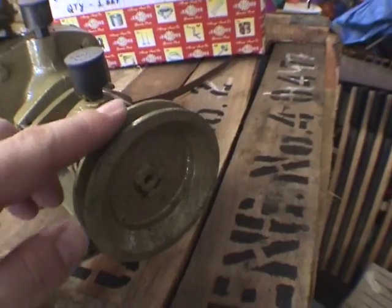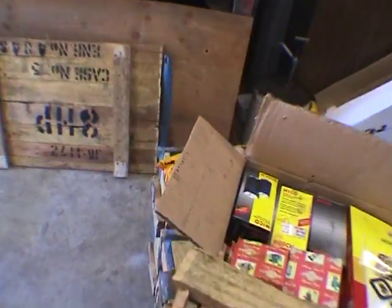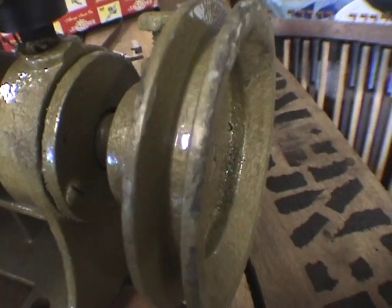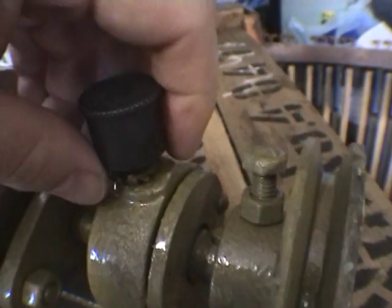Here's the water pump. That's the wrong size - we've got a big pulley on the engine. Big pulley, and the belt they've provided is too thick for this groove. And not only that, this cup is all loose - loose cup. I'm not very happy about that, but there it is.